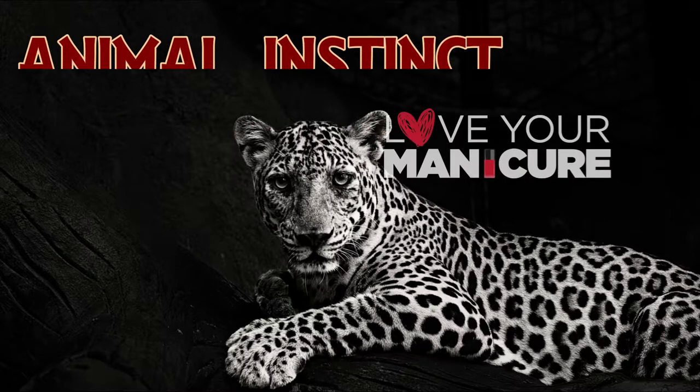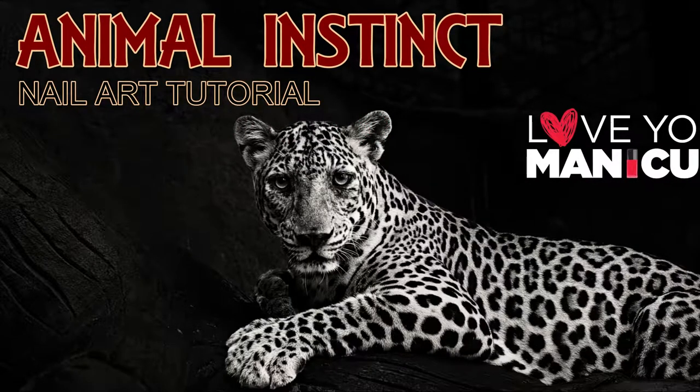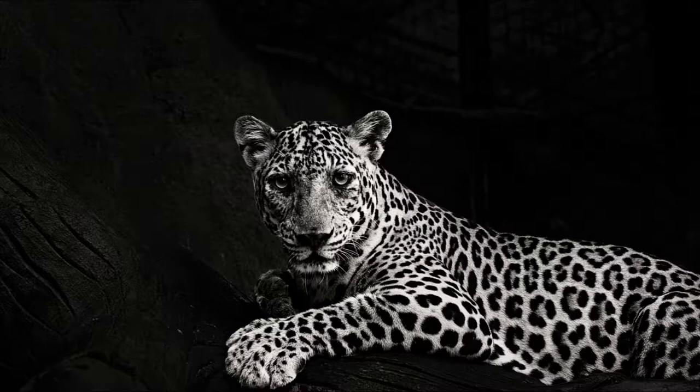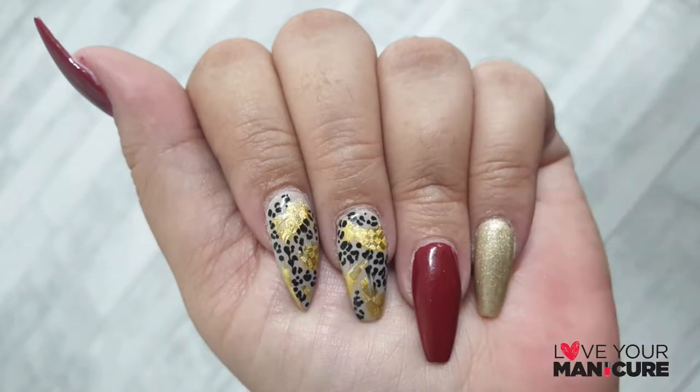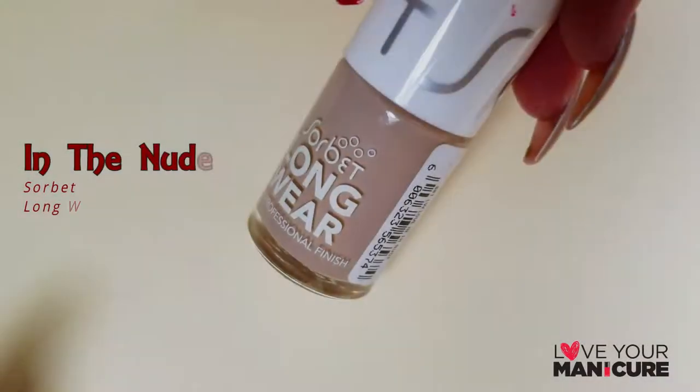Hi guys and welcome back to my channel. It's been ages since I've put up a YouTube video, but the good news is that I'm back. Today we created this fun animal instinct nail art design.